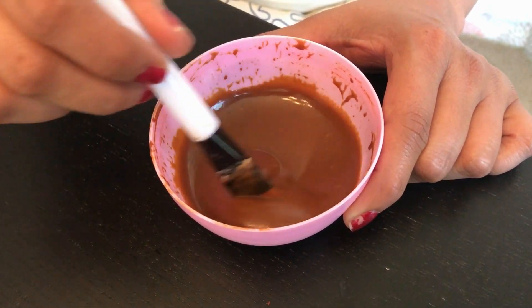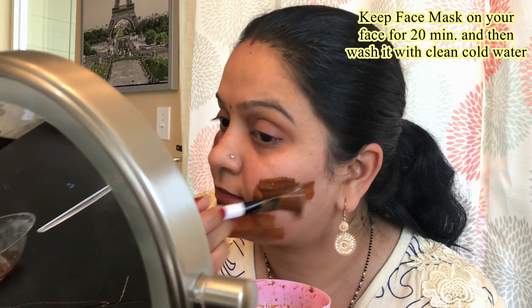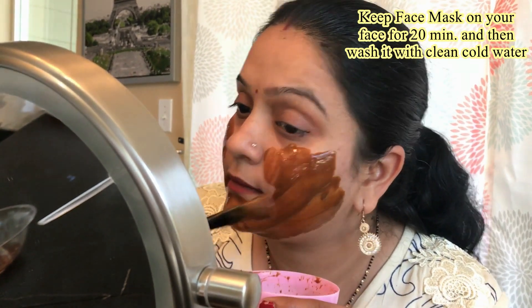Now I will show you how to apply this face mask. Before applying the mask, make sure your face is clean — I have already cleaned my face. Now I will start applying the face mask. You have to apply it all over the face in a very thick layer.